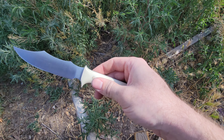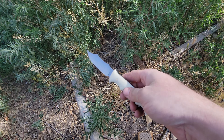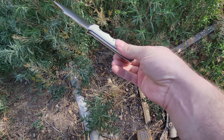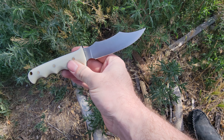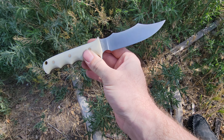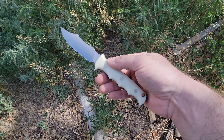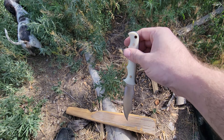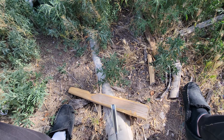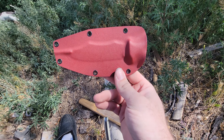I didn't do a sabre grind on this either - I just left it without it and it only looks better without it anyway. This Nitro-V steel gets crazy sharp, it's ridiculous. This thing is just swipe-shave sharp right now.